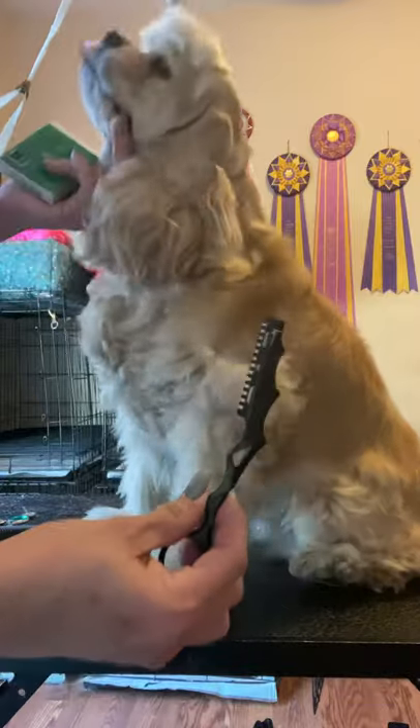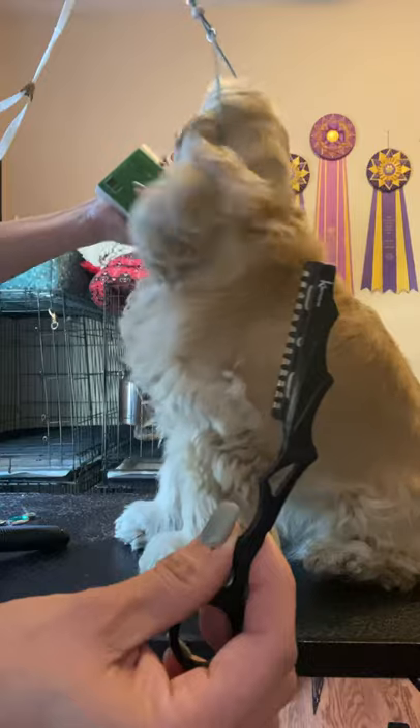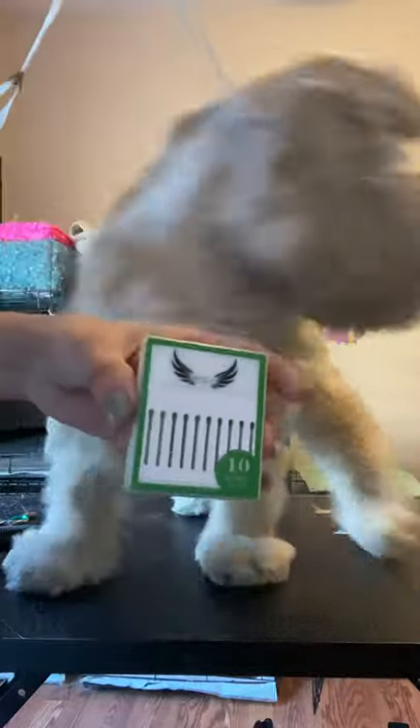This video is about the Kenshi razor. It is for right-handed and left-handed people. When you buy it, you get the handle and a 10-pack of blades.